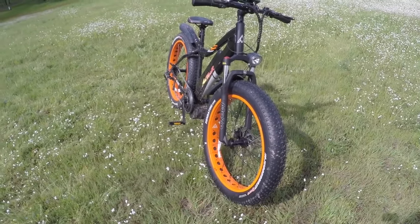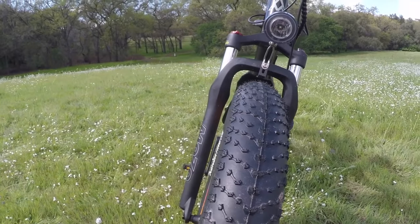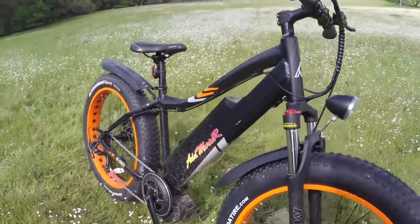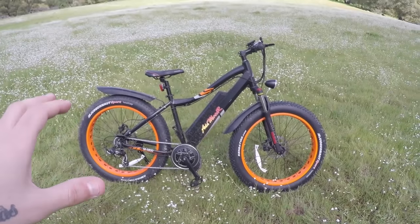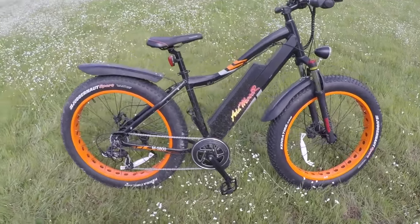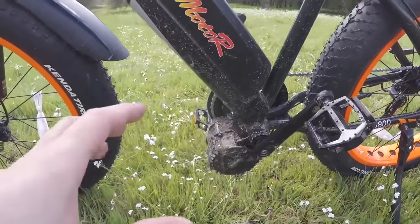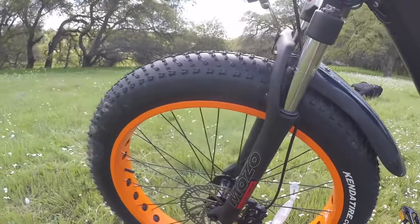There's more traction from these tires basically because of all the extra surface area — look at how wide they are. They really float over everything I've thrown at them; you can see they're already a bit muddy from going through water and mud. The downside is because there's so much more surface area there's more rolling resistance. That's actually why I think a 1000-watt motor with 160 Newton meters of torque is a really good choice for this bike — it has to work extra hard to get this thing going and get it over obstacles.